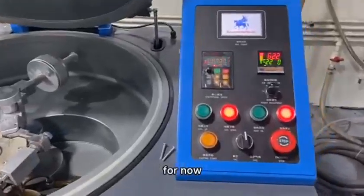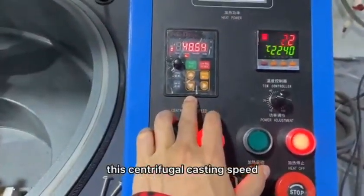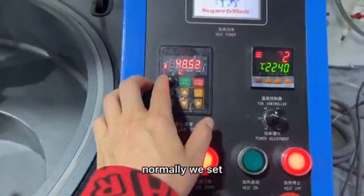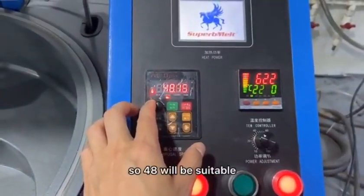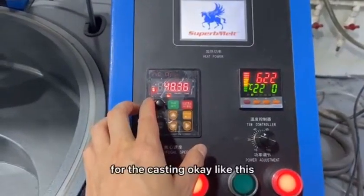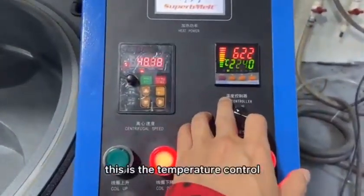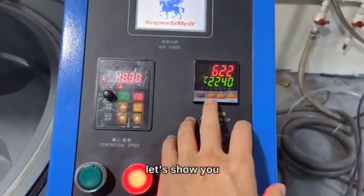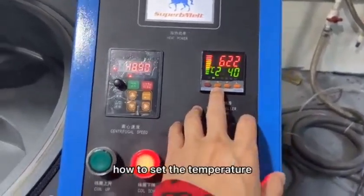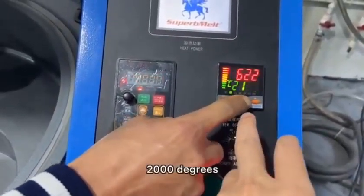For now let us introduce the panel. This is the centrifugal casting speed — normally we set 48 to 50 as max, so 48 will be suitable for the casting. This is the temperature controller. Let's show you how to set the temperature for platinum — we set about 2,000 degrees.